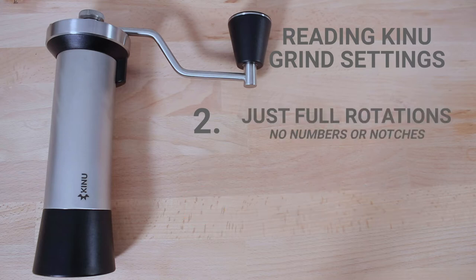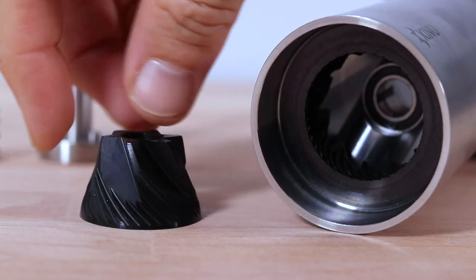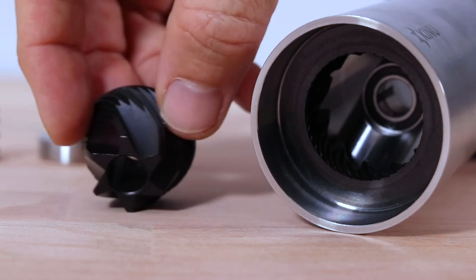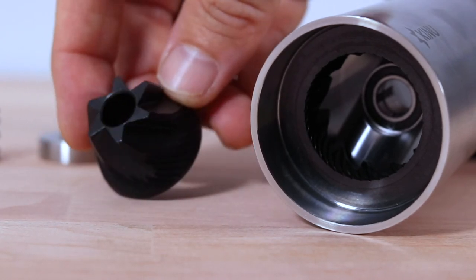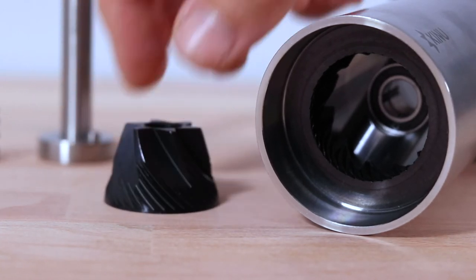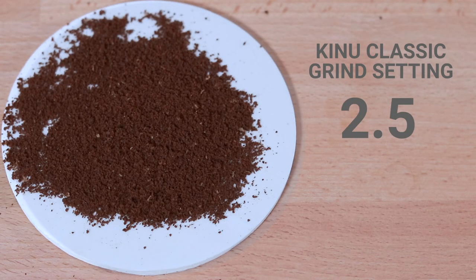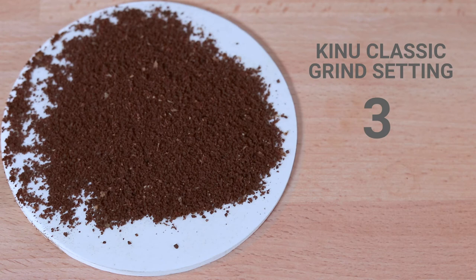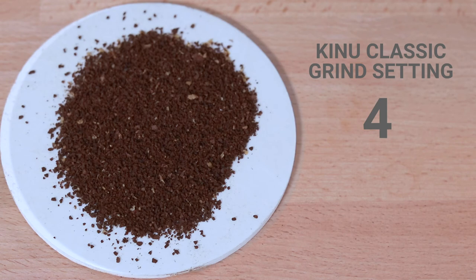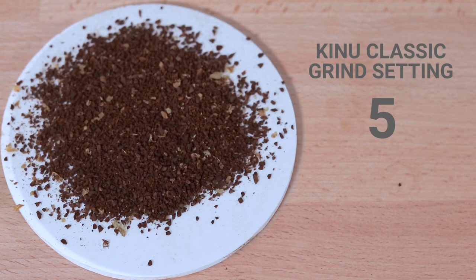The 47mm steel conical burrs are what Kinu calls black fusion treated burrs. This is a proprietary coating that Kinu places on the burrs after manufacturing, meant to protect them so they perform at their best for longer. In terms of the grinding spectrum, the Classic — like all of Kinu's grinders — is well suited to espresso grinding. But even at coarser settings, although not as great as the best automatic grinders, these coarse grinds look to be far greater than a majority of other hand grinders.